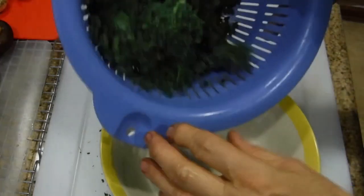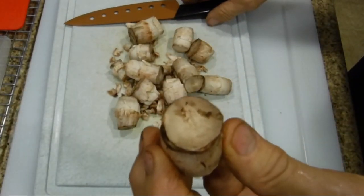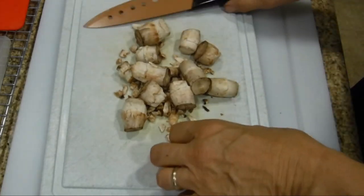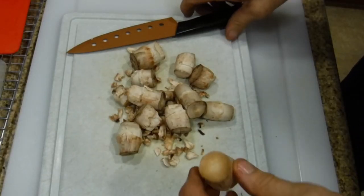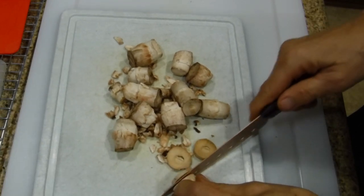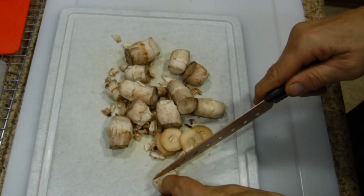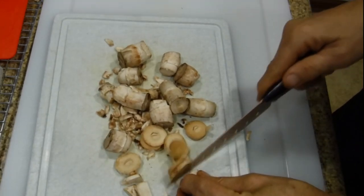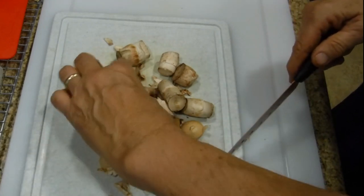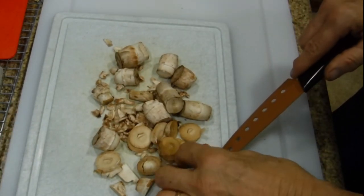We're going to defrost it, drain it, and prepare it to go into our dressing. Place it in a microwave-safe bowl. Now take some of your portobello stems, cut off the end like this, and then dice them as small as you can — basically mince the stems down. This will be part of your stuffing. Let me show you one more time: take a big one, cut this end here, take this piece off.